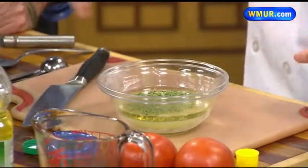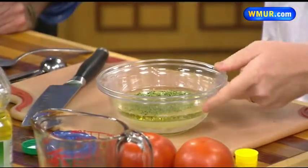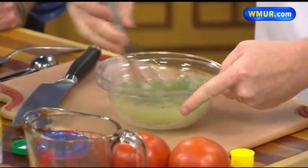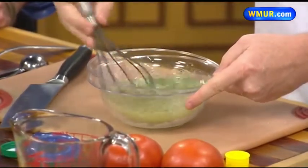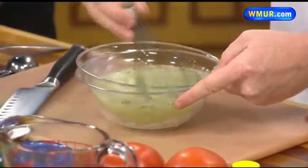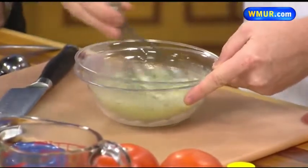So we have a teaspoon of parsley in there and a third of a teaspoon of salt. When you mix that, because of the oils and the lemon juice, you get a nice emulsification that keeps everything bound in there. This is the dressing.